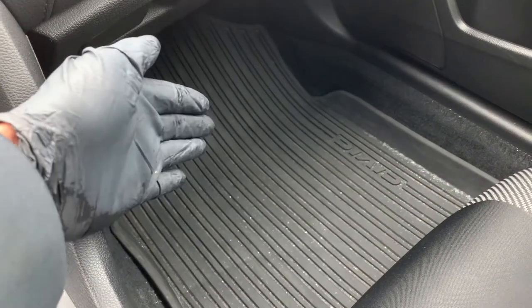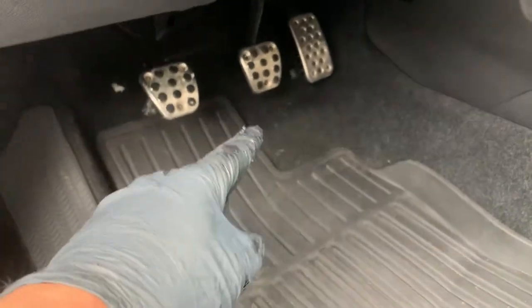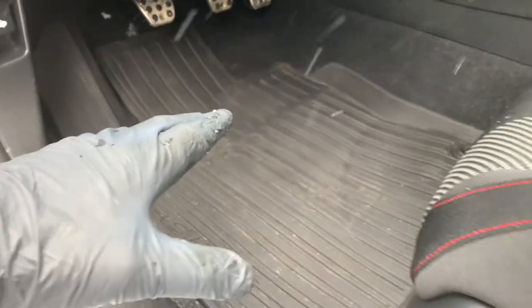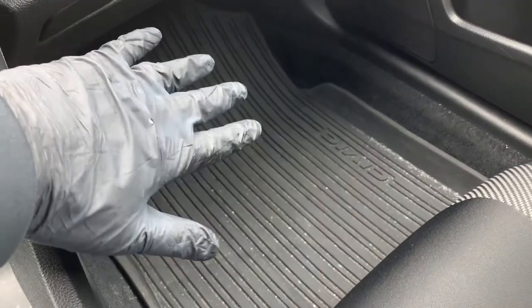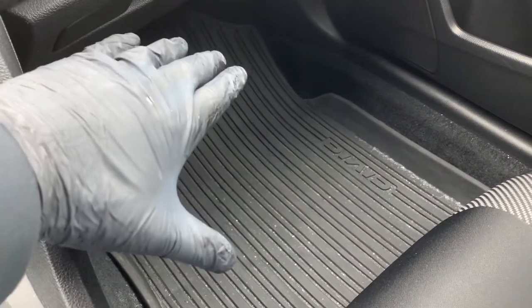The final sixth benefit is they add value to your vehicle. If you ever decide to trade in or sell your vehicle privately, worn-out carpeting or, worse yet, rusty floor pans can seriously hit your bottom line. A quality rubber mat would be a wise investment to protect the long-term resale value of your vehicle.